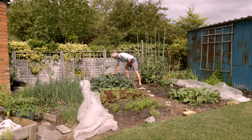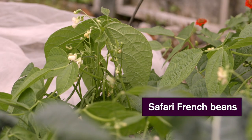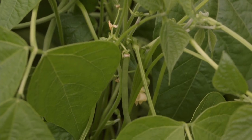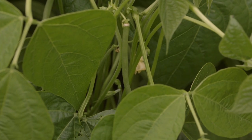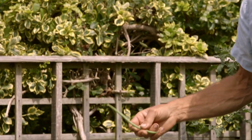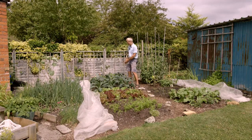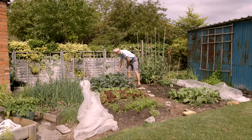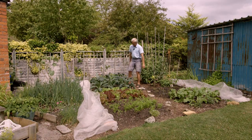Beyond the kale, the French beans are just starting to crop now. We haven't actually picked any yet but there are some lovely ones — quite long ones too. That's a variety called Savari. Already that's the third crop this year: we had garlic, then I planted radish between the garlic, and then the French beans went in between the garlic as well. They will crop through the summer.